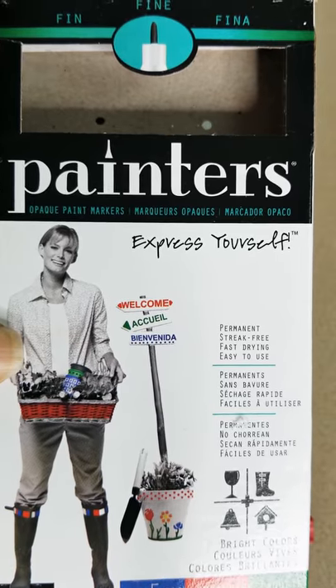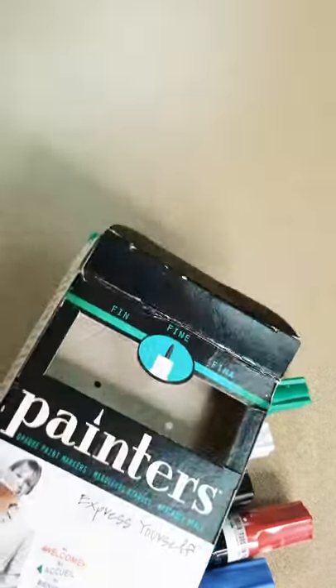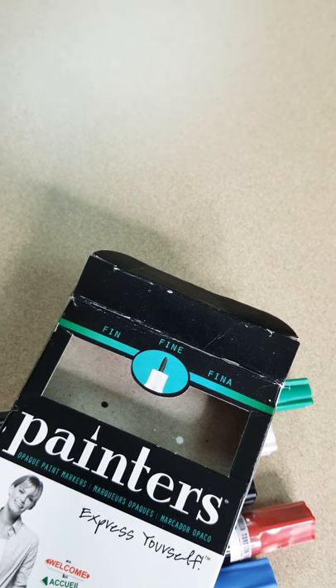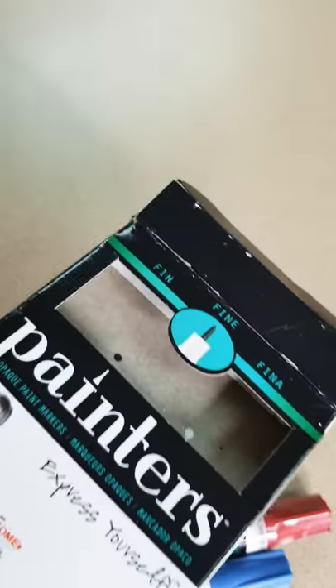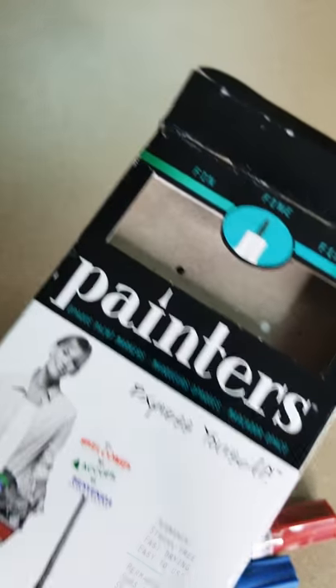It's called Painters at Walmart, in the arts and crafts section, which I truly love. When we do arts and crafts, we want things that are convenient, and this is very convenient for me. I thought I'd share that especially with people who love to work with paint.